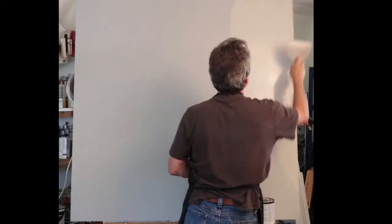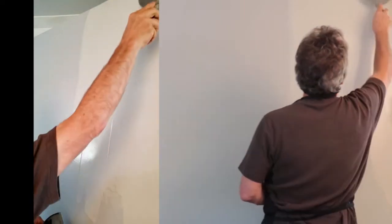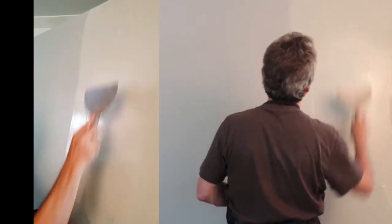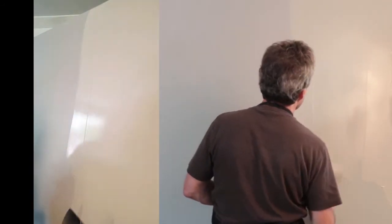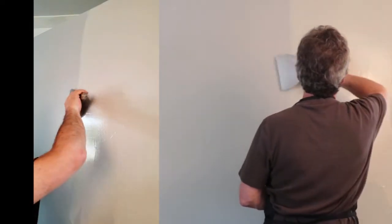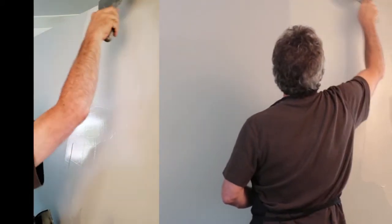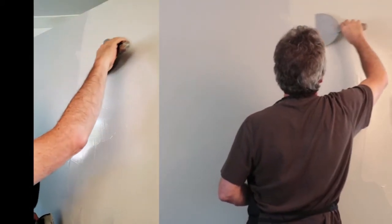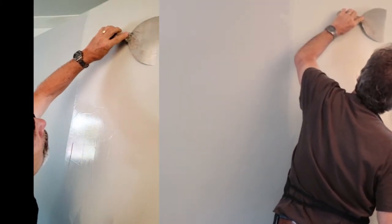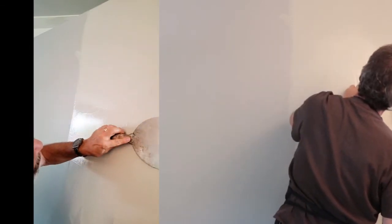First, lay down the texture to about four or five square feet, then go back into it and level it out. Make sure it has about the same thickness all the way through — thick enough that you don't see the base coat coming through, but thin enough that it won't leave huge ridges. I'm going back into it and starting to texture it, starting the blade from the outside of the texture and pulling it to the inside, then floating it off the surface.